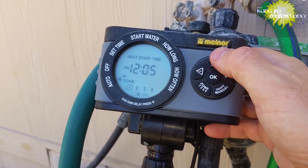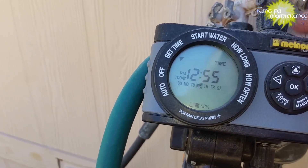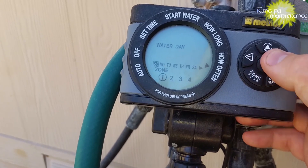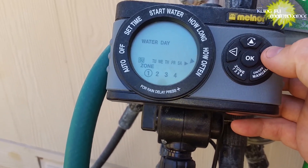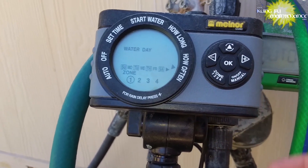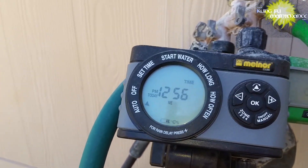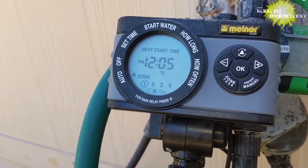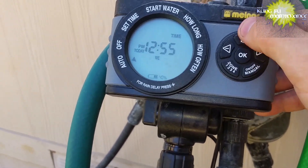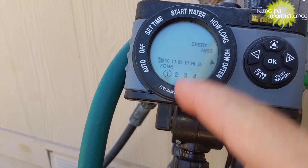Just to run through this one more time: you need to select over to the 'How Often' setting — this button rotates through each particular option. For each zone, you'll set how long you want it to go — whether 8 hours, 6 hours, every 2 days, every 3 days — but then you'll need to select each day to have a box around it. A lot of other timers, you select it and the day disappears when it's off and shows up when it's on — not the case on this one. You need a box around it for it to be set for that day. That's the key tricky part, and it's probably always a good idea to read the instructions before using the timer.